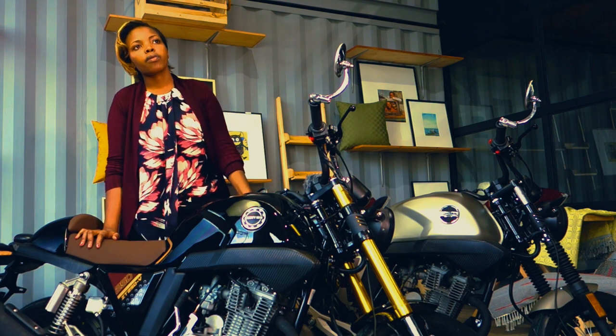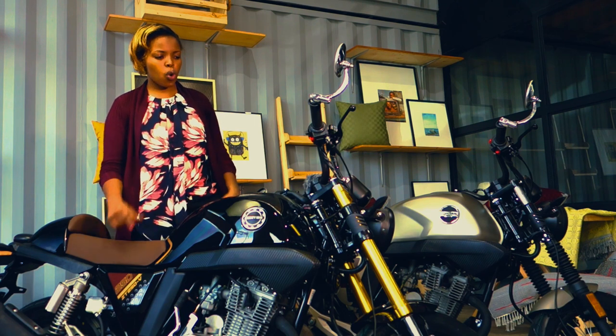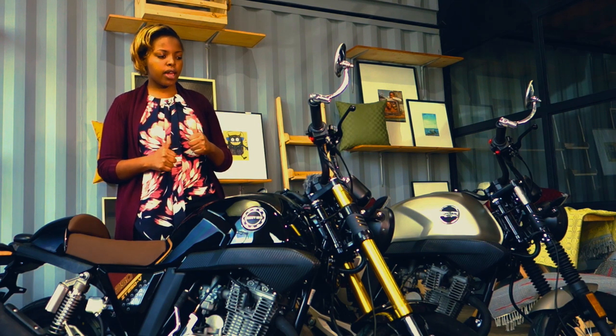We're gonna take one of them out — the basic one — because the new one is the only display unit. Actually, we have so many units in the warehouse. The thing is, they are not registered so you cannot ride them on the road yet. But they will be registered in about the next week.